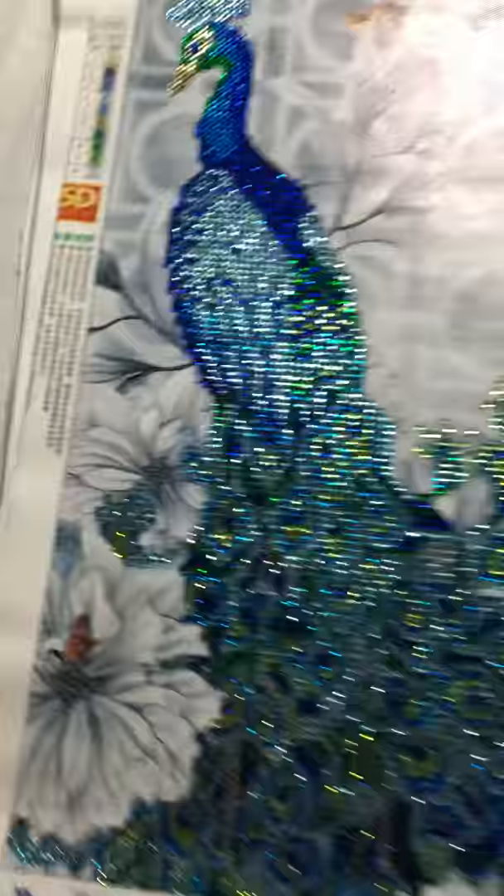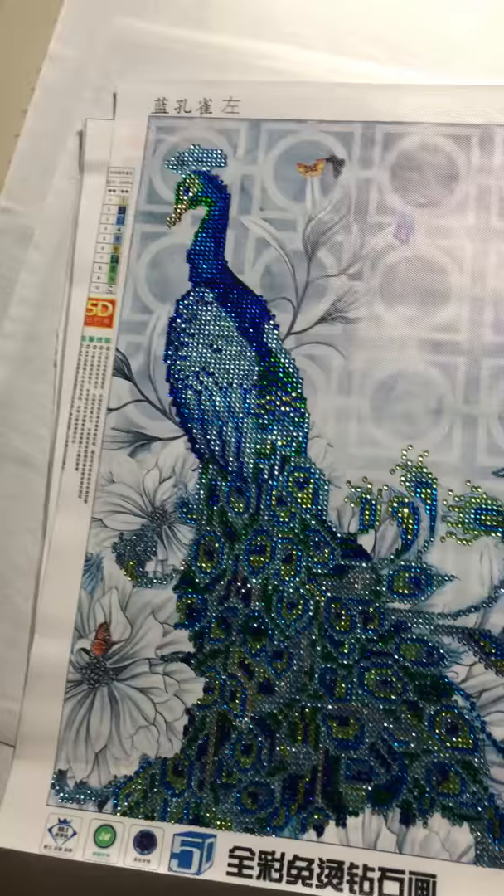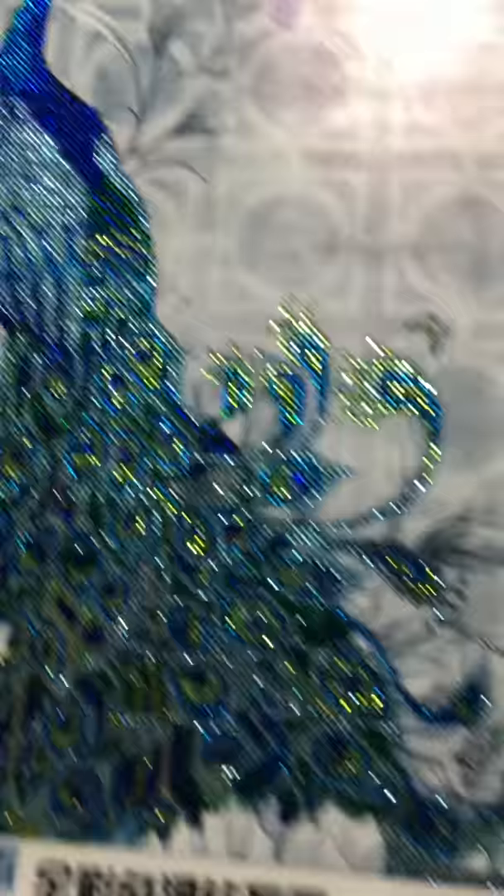The next one here is 'Peacock Left.' I got this from DiamondShop.com. I love this one. I have the other side — Peacock Right — I just haven't done it yet. It's very sparkly; I love that. I paid $18. This is a 32 by 45.